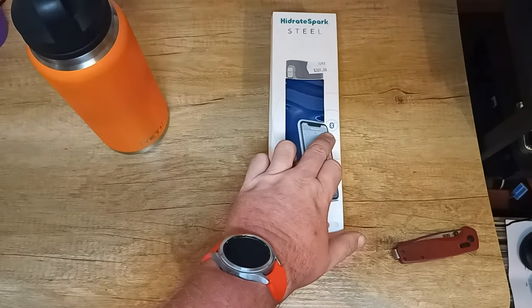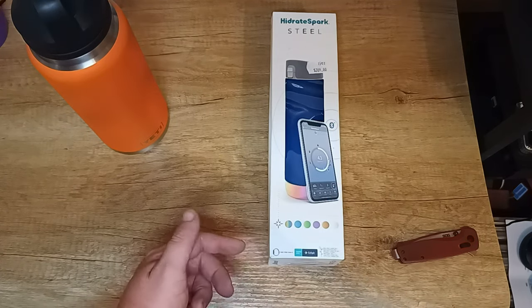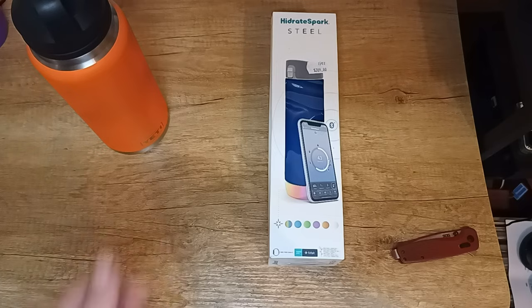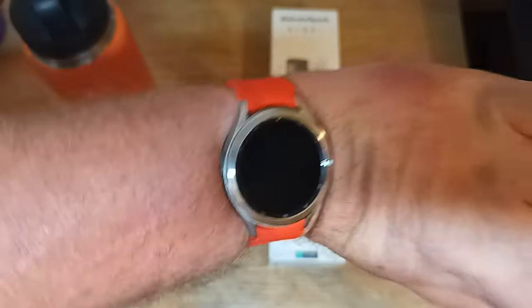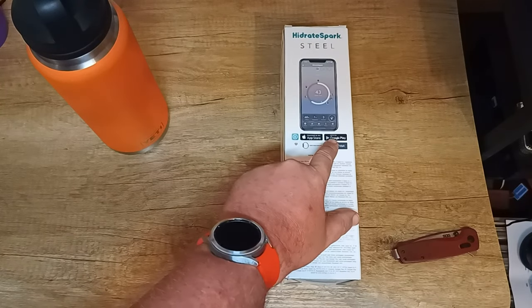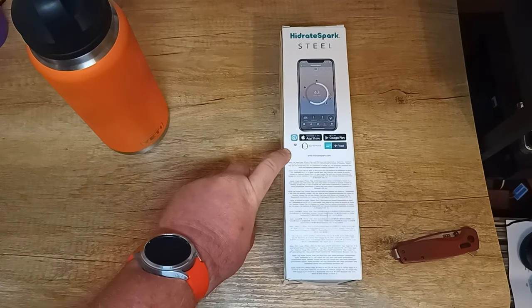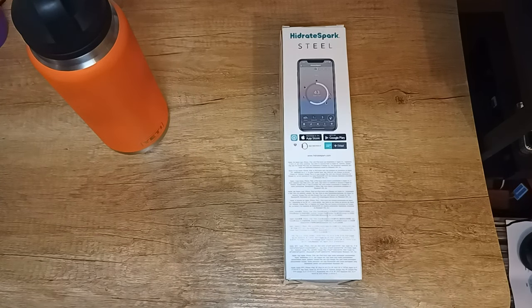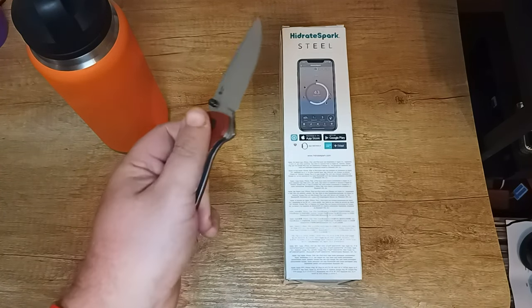The Hydrate Spark Seal is a smart drink bottle with Bluetooth technology. It works with Fitbit and the Apple Watch, but the big question is: does it work with the Galaxy Watch? The app is available on Google Play and has integration with Apple Health for those on iOS. Let's see what we actually get in the box.